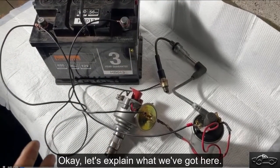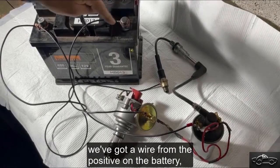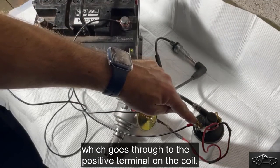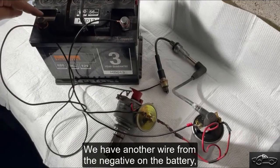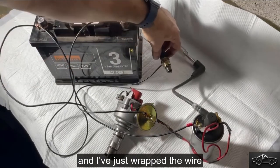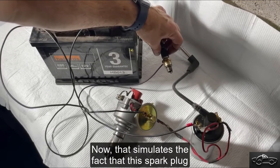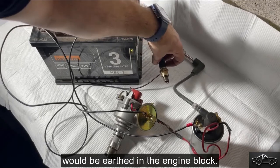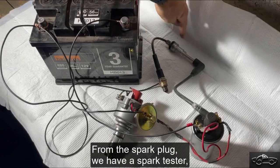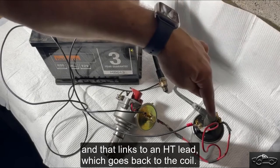Let's explain what we've got here. We've got a fully charged 12 volt battery. We've got a wire from the positive on the battery which goes through to the positive terminal on the coil. We have another wire from the negative on the battery, and that goes through to the spark plug. I've just wrapped the wire around the body of the spark plug there. That simulates the fact that the spark plug would be earthed in the engine block. From the spark plug, we have a spark tester — just a cheap spark tester — and that links to an HT lead which goes back to the coil.